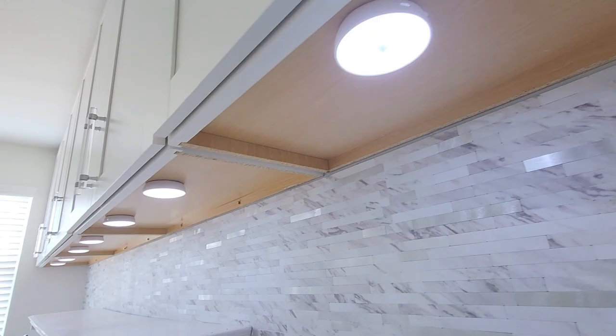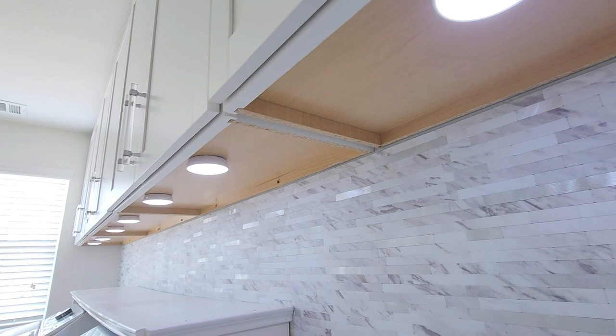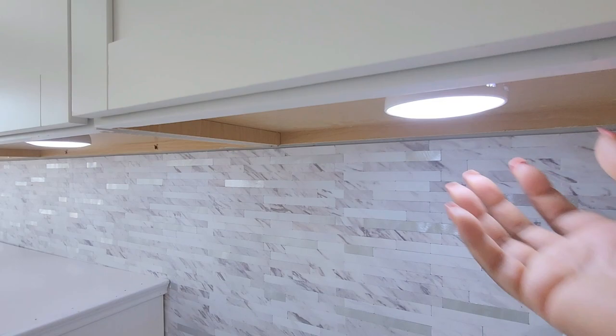For convenience and ease I used these round rechargeable magnetic lights under the cabinets. They have an adhesive metal round disc that you attach to the cabinet, and the lights have a magnet on the back that makes them easy to remove when you need to charge them.